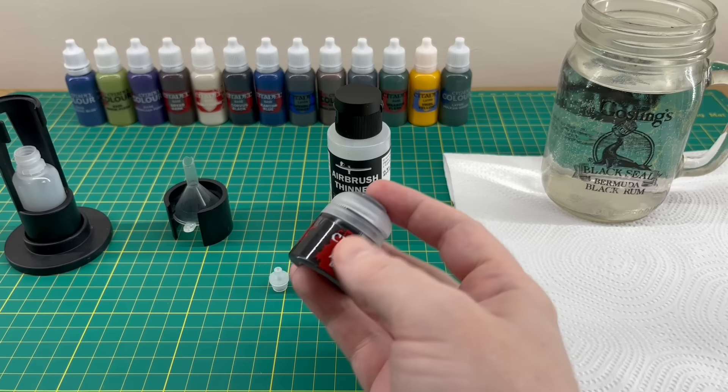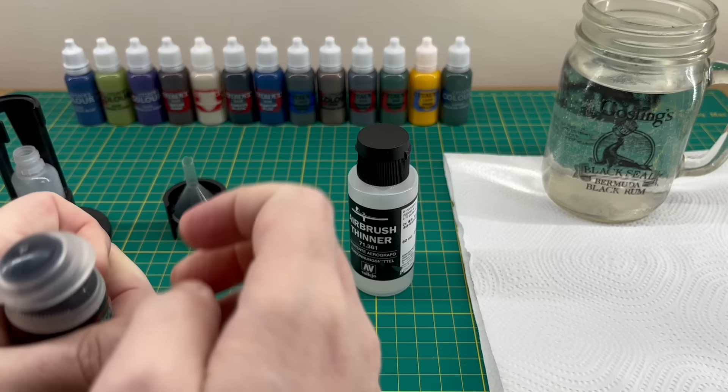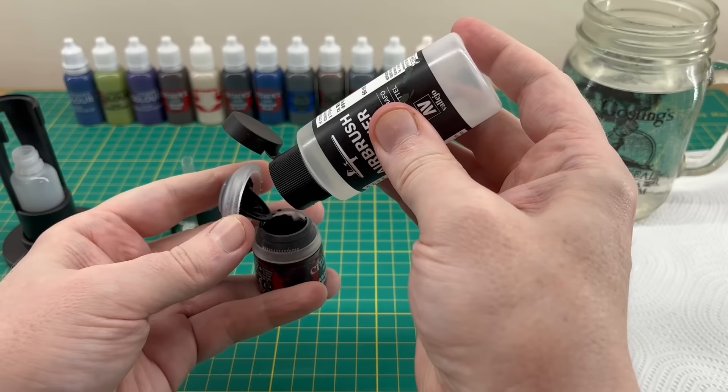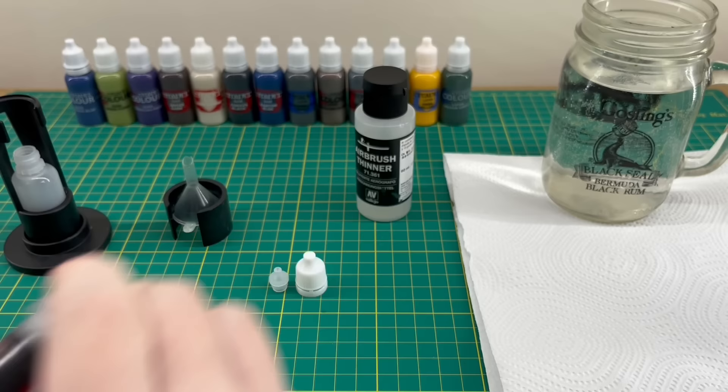The next thing is to get the paint ready. Get some airbrush thinner and the paint — this is a brand new pot I haven't opened, so hopefully it's not too thick. What you need to do is put some thinner into the paint. If you look at the Drop Drippers website they have a video guide on this. You've got to be quite liberal with it because you need the paint to flow easily, otherwise you'll be sat for hours watching it.